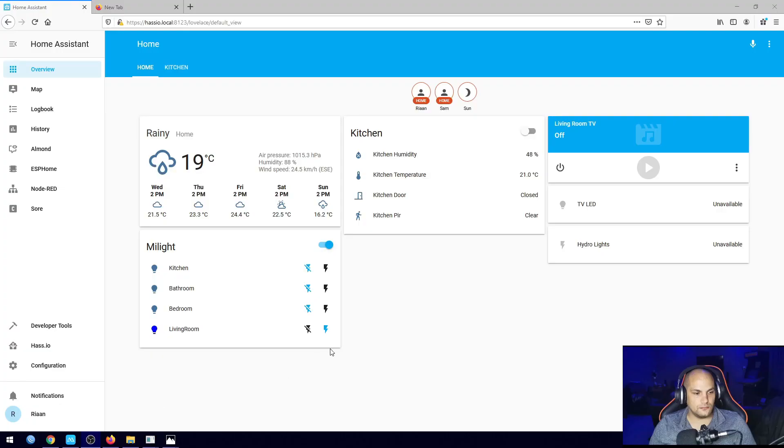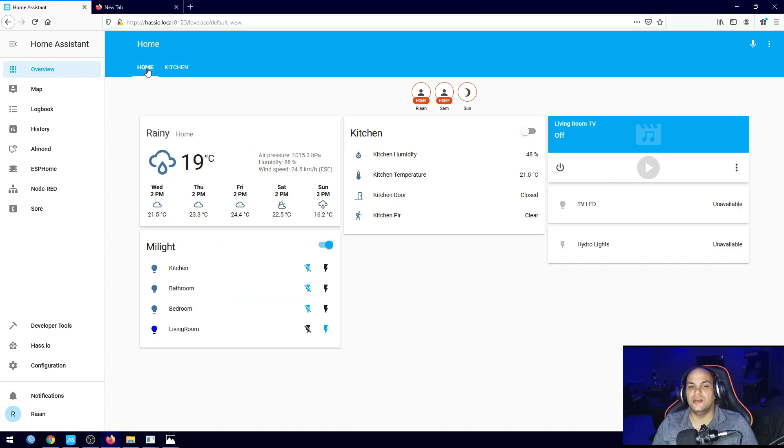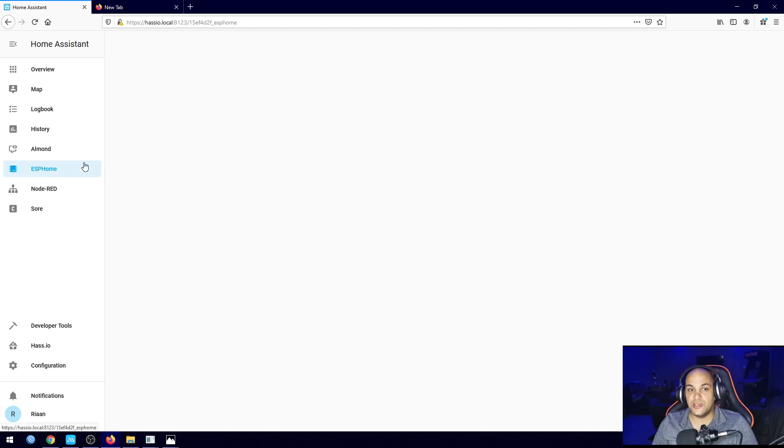Back into Home Assistant — as you can see everything is still exactly the same. I haven't really added or messed around with a lot of things in here. The only difference we have is if we go to ESPHome, because that's what we'll be using to create that smart doorbell with the custom sensor built in.